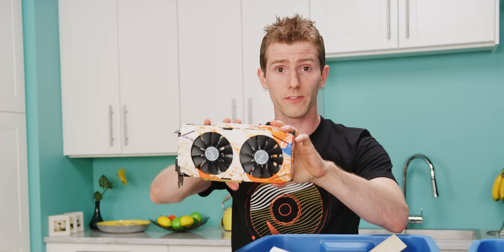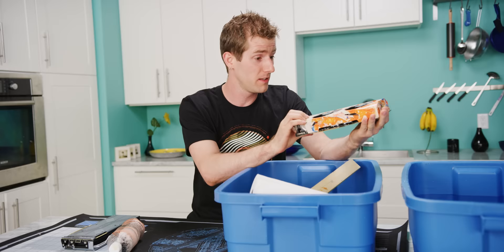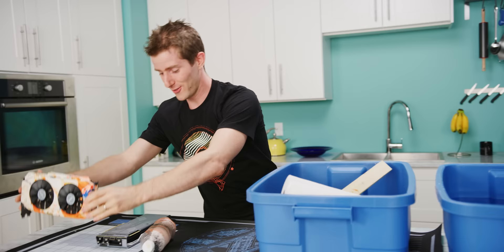So this right here is actually our first attempt at this — a GTX 1060 from ASUS that we used to make sure we were doing it right, and to make sure that our orange, black, blue, and white color scheme looked good. For my part, I think it looks awesome! So then, it's time for us to do this for real.